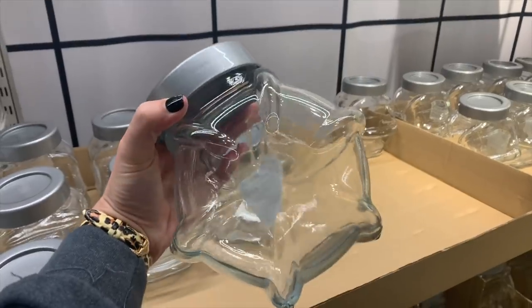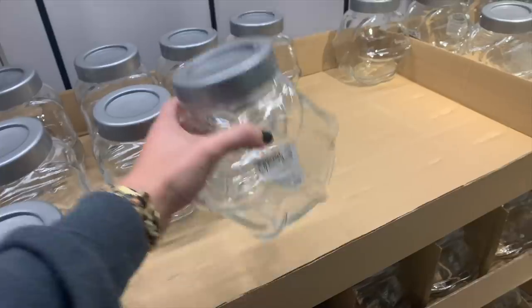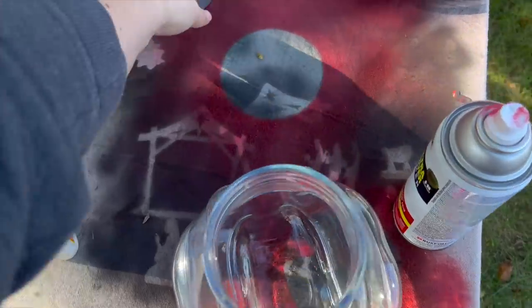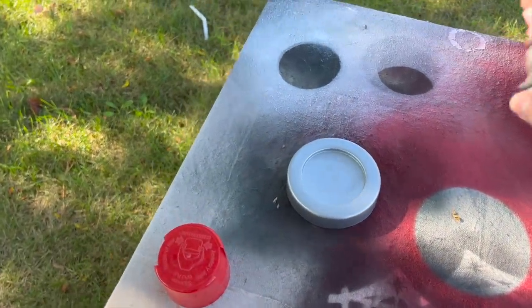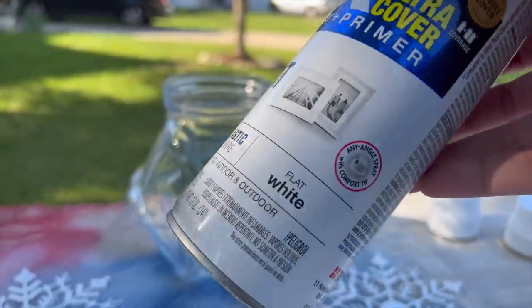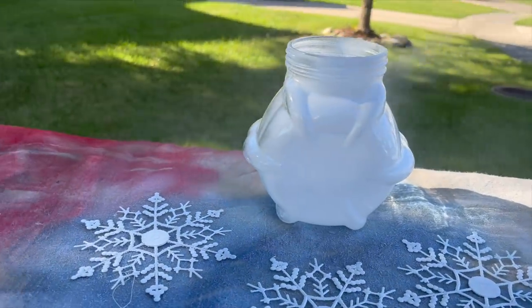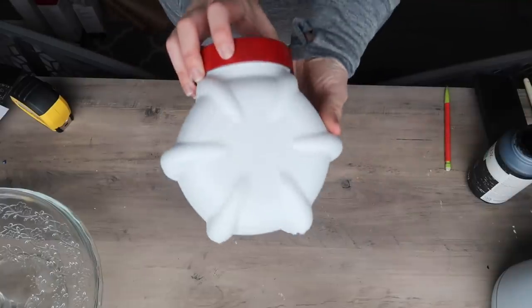I was literally mid-sentence with my friend in the store when I saw these $2 containers, and I gasped — this is what started the whole let me do an Ikea hack video. How cute is this container? It's $1.99 and it screamed peppermint to me. So I brought it home, took off the lid, and spray painted it with that same apple red Rust-Oleum. I also took some flat white spray paint and gave the container two coats to make sure everything was covered. I didn't worry about taping the top because I don't plan on putting food in here — be careful if you do plan to do that.